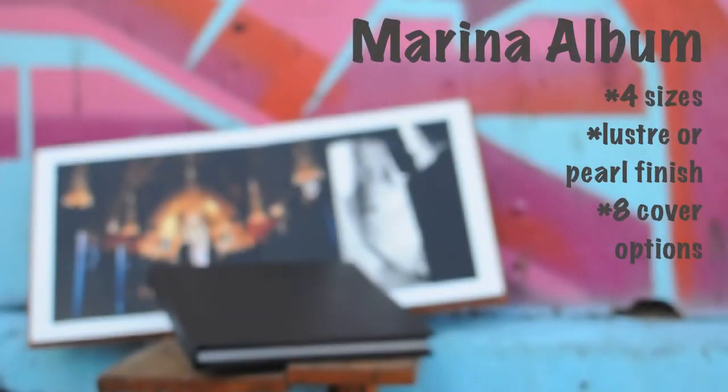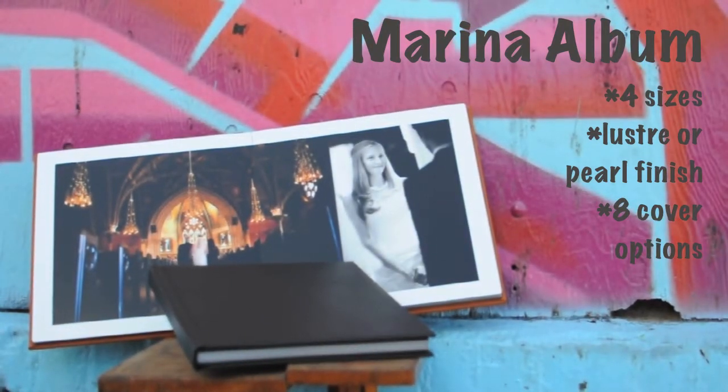If you're looking for a fully customizable and luxurious album for your most exclusive client, then the Marina album is the right choice for you. Design between 20 to 80 sides in a luster or pearl finish. All come with 8 different cover options, including premium leather, photo covers, and vegan textile.